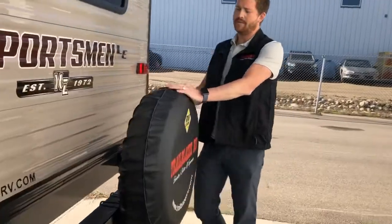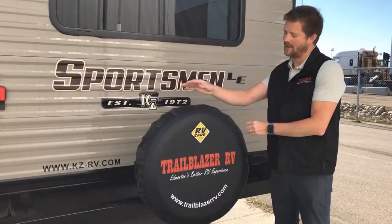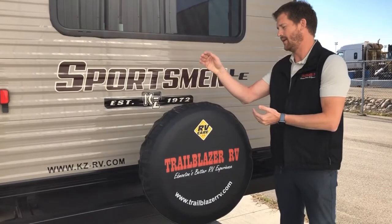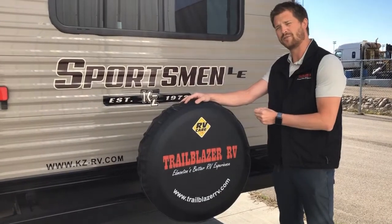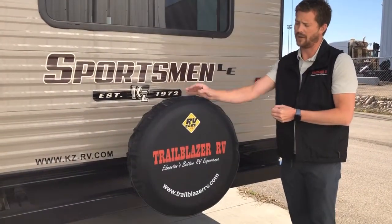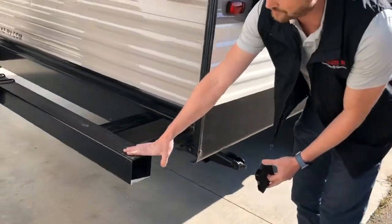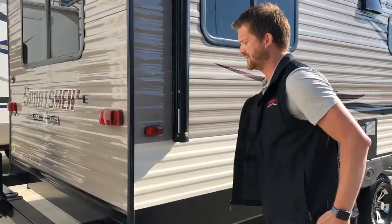Spare tires are mounted on the back of the trailer. It's important to note that the trailer doesn't come with a jack or a wheel wrench — no trailer does. Typically the tow vehicle jack is more than capable of lifting the RV to change a tire, but check that the wheel wrench from the vehicle fits the lug nuts on the trailer. It's never a bad idea to pick up a little star wrench to keep in the trailer as well. The bumper is also where you can store your sewer hose — the plastic cap just pulls out and fits in with friction.